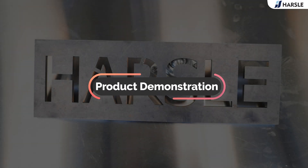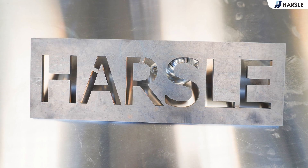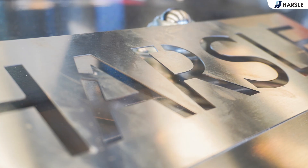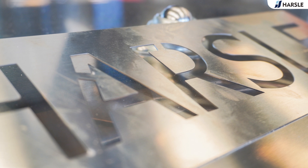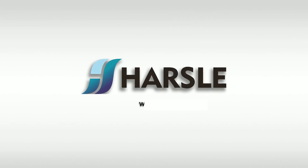Product demonstration. Parzal — save time and money.